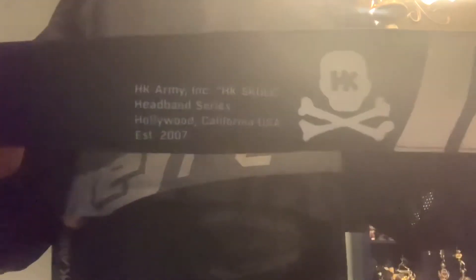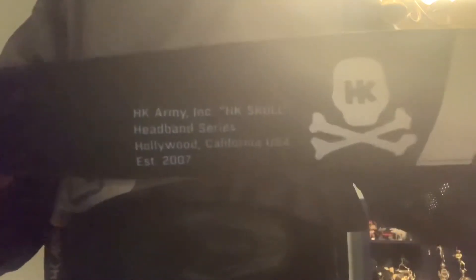First is my headband. This is an HK Army headband. It has all the information about where it's located and such. That's where their headquarters are, not where I live. The terry cloth sucks up the sweat, but that doesn't really work when you have the head wrap on.